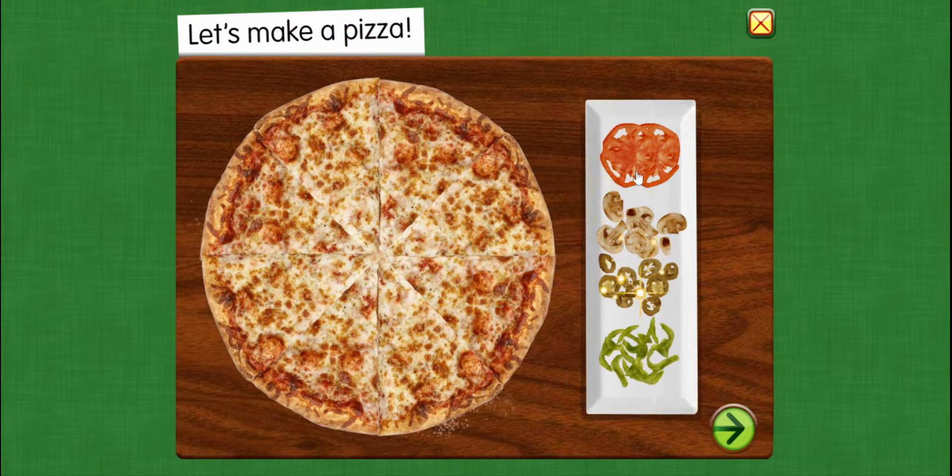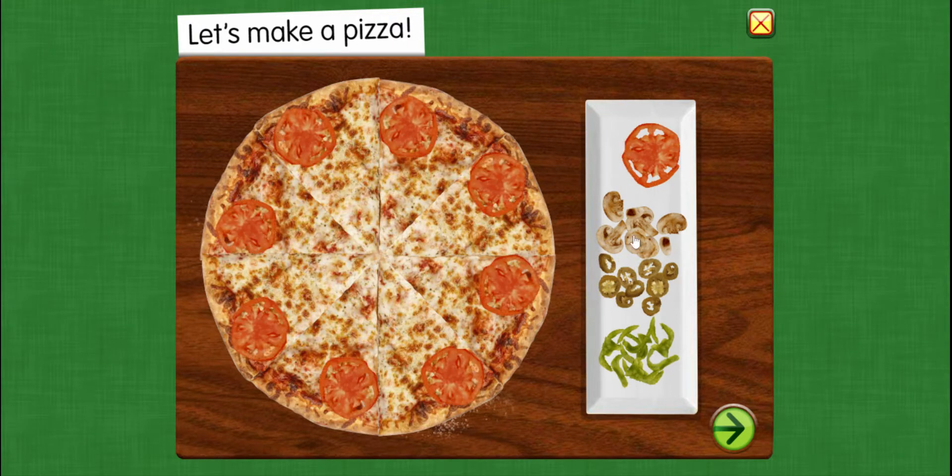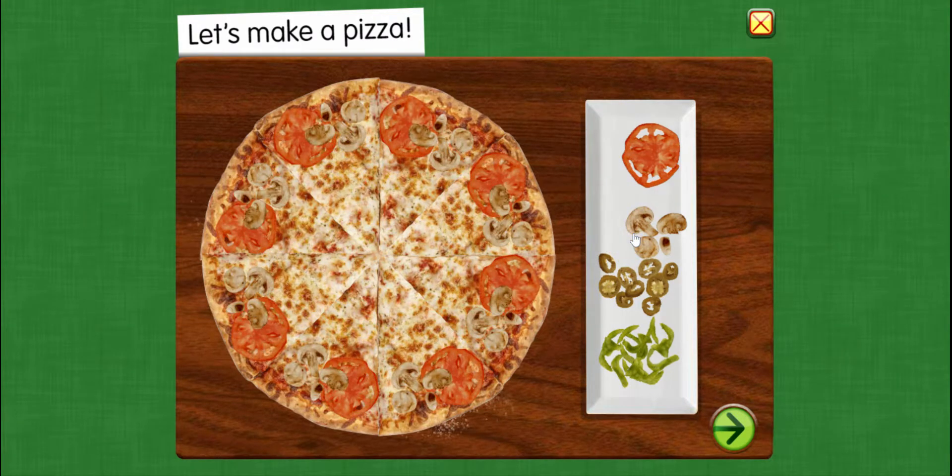Alright, we've got some toppings on the side that we can add to our pizza. We have tomatoes, mushrooms, jalapenos, and green bell peppers. Let's add tomatoes, mushrooms, and green bell peppers.